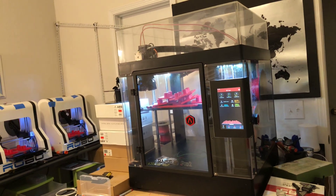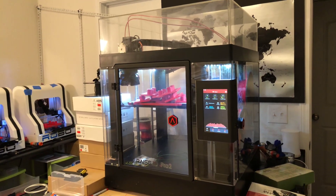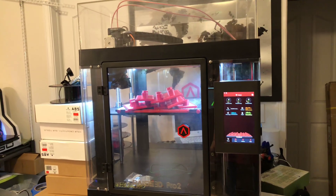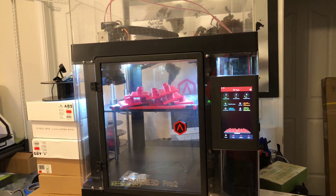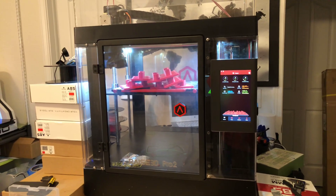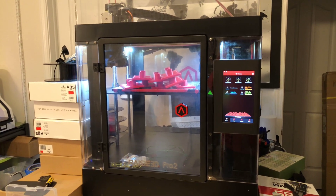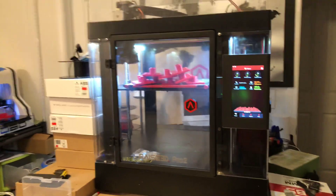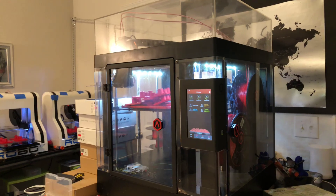I've run nothing but Hatchbox ABS filament through it and haven't had a single jam, no issues with feeding or retraction when changing reels. All I've printed so far is ABS. I'm going to try TPU, and I'm going to try dissolvable filament when I start printing things that actually need supports.